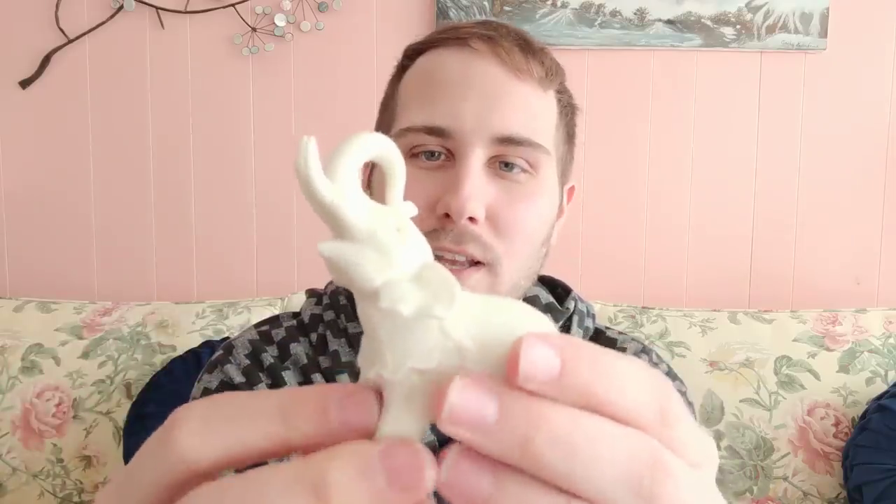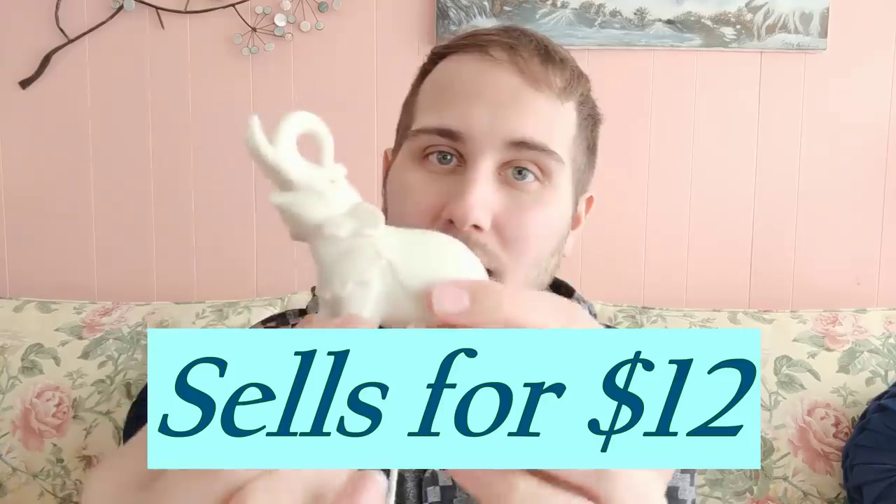I also picked up this Lenox elephant figurine — it has its trunk up and the tusks are in great shape without any issues. It is Lenox, handcrafted in China, which is a little disappointing compared to Taiwan or Japan, but it's really pretty and in great shape. I paid two dollars for it and I haven't looked up the value yet, but I really like it.